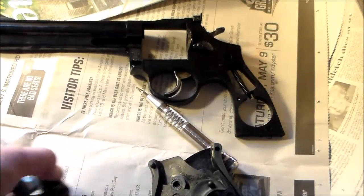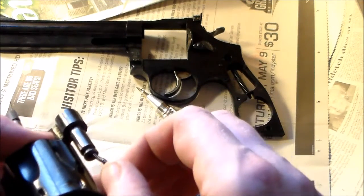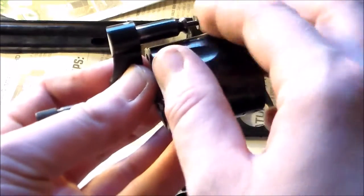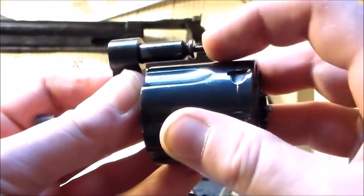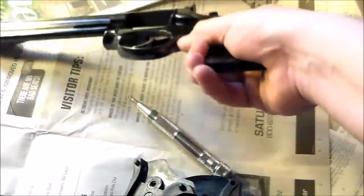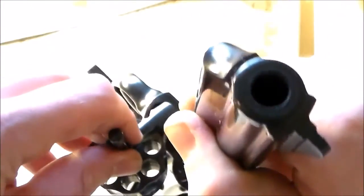So, putting it back together. You want to take your cylinder and your cylinder pin and put it back in, like that. Make sure there are no obstructions — this is supposed to go down. If it doesn't go down, then there's something in there that you need to get out. Then line everything up in that little slot, and it should just slide in. You kind of have to have it at an angle, but once you find the right angle, it'll come in, just like that.